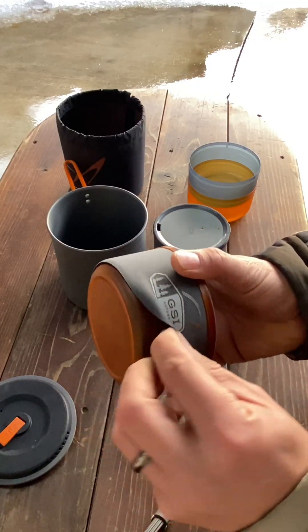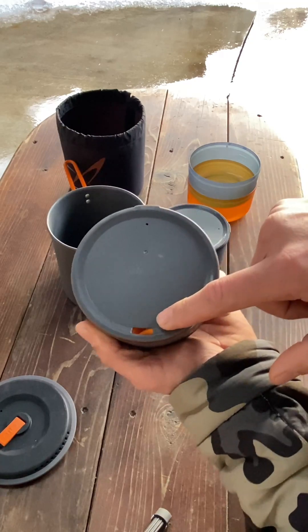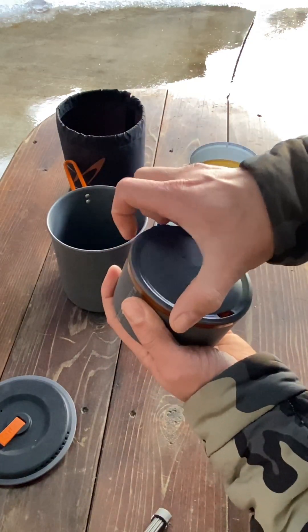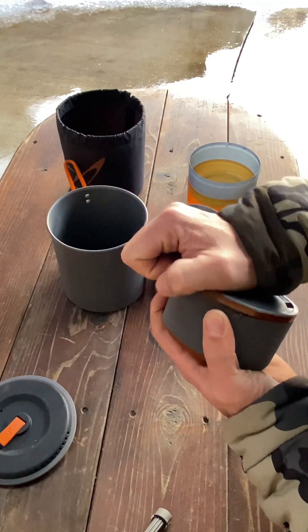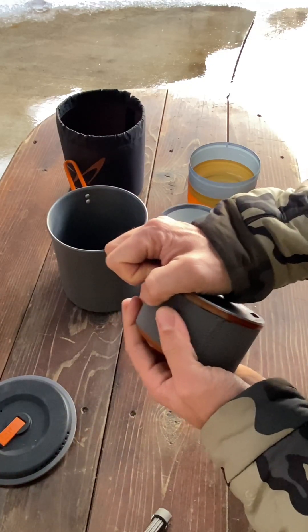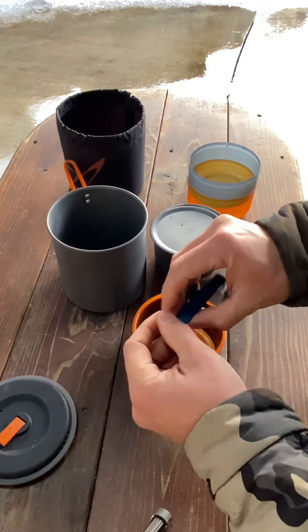The mugs that it comes with are insulated with a piece of neoprene — that's pretty sweet. They have a vent hole with a sippy port for sipping liquid. The lids actually snap on there pretty well, which is really nice, so you don't have to worry about them coming undone.